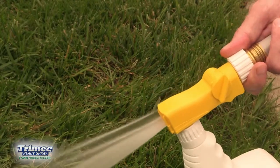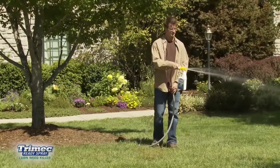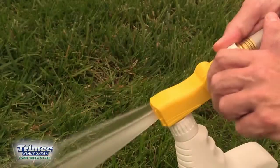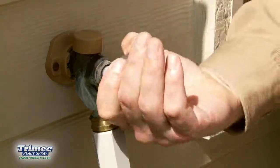Water will automatically mix with Trimec Ready Spray Lawn Weed Killer. Walk backwards as you apply to prevent walking on the treated area. For best results, spray evenly over the measured area. To stop spraying, turn the control valve to the off position, then turn off the water at the faucet.